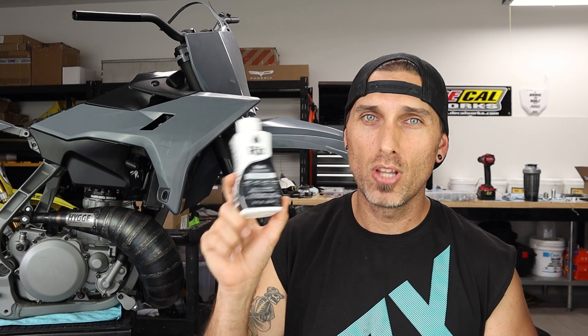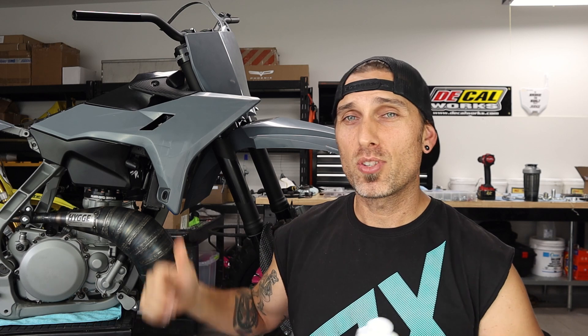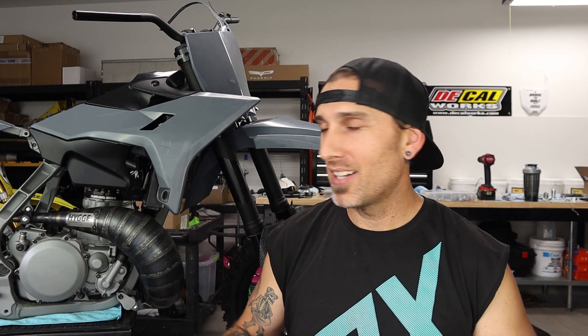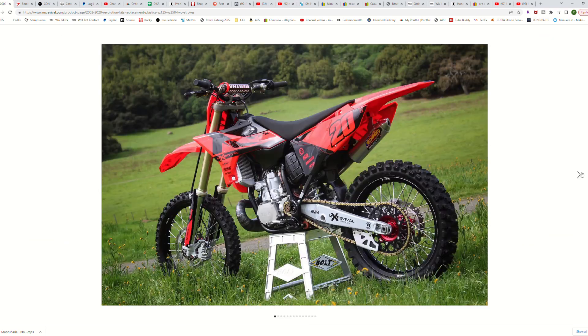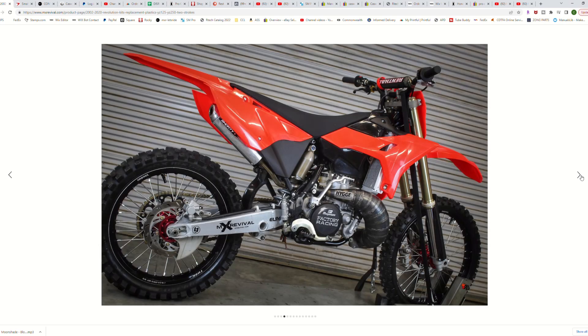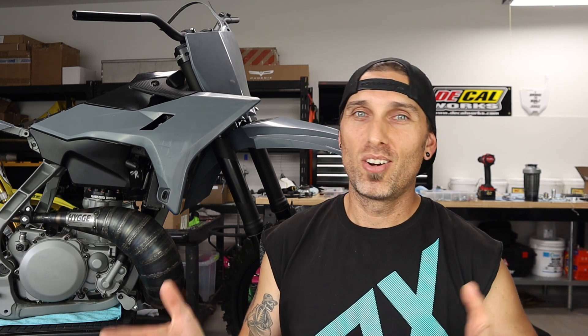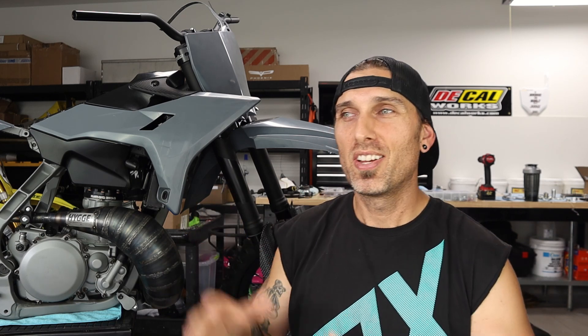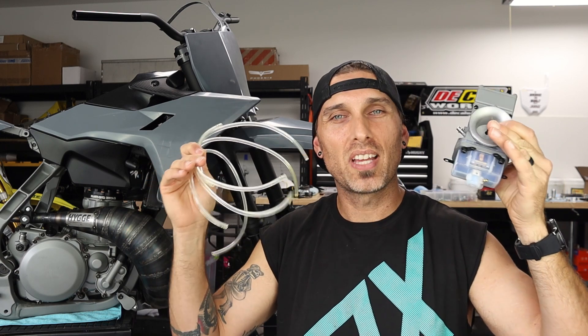We're going to try and use a little bit of Rit Dye in black — this is actually for clothing. Truth be told, I was experimenting with this a lot before the Quantum Gray Revolution Kit came out for the Yamaha. I was mixing black with blue and sandstone colors, boiling a big pot of water, trying to dip big pieces of plastic in it — no gray plastics existed for the YZ at the time. In the nick of time that kit came out, which was a huge relief. Today we're going to attempt to turn these hoses and this bowl black — pray for us.